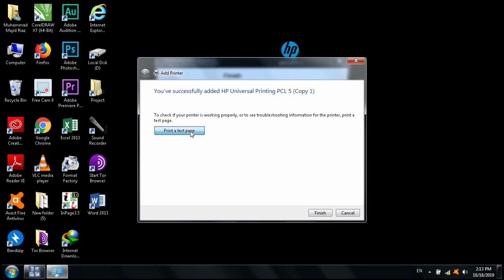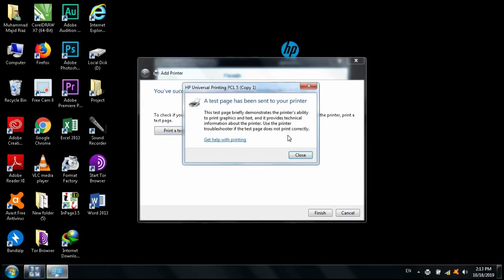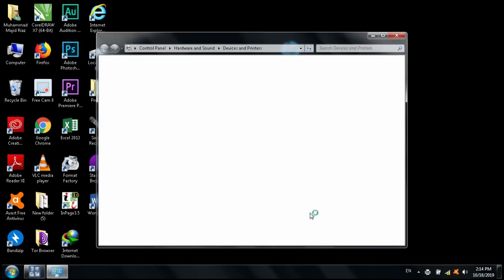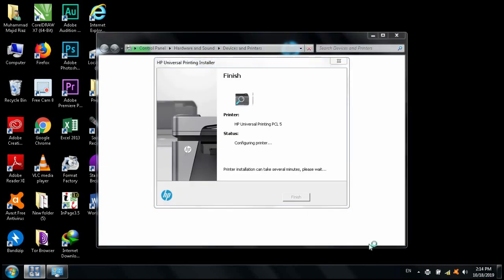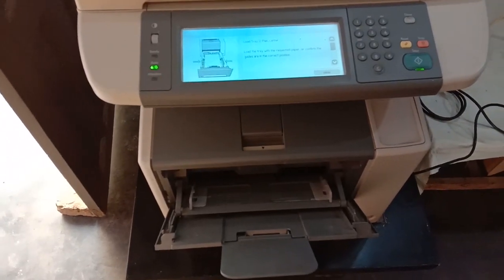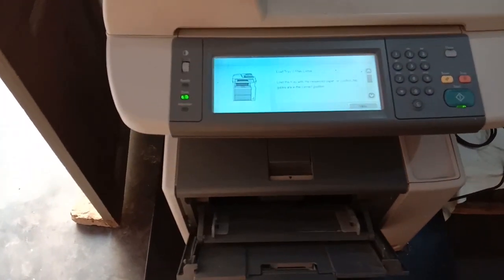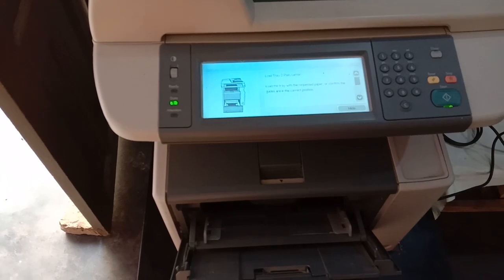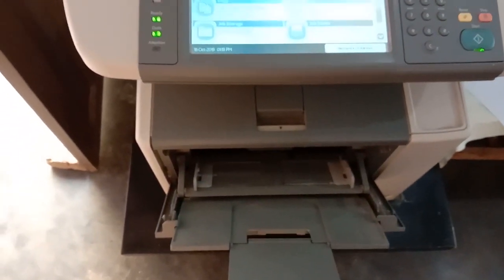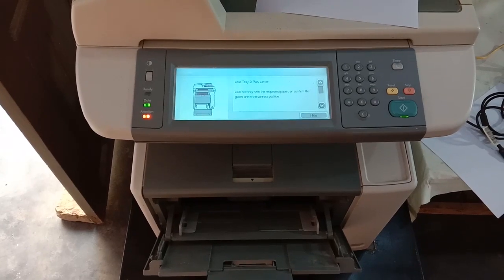Let's print a test page to verify the printer is working. The test page has been sent to the printer and the machine is ready to print. Click Next and then Finish. Our data is being sent to the machine through the router and installation is successfully complete. Insert a page and the test page prints successfully.